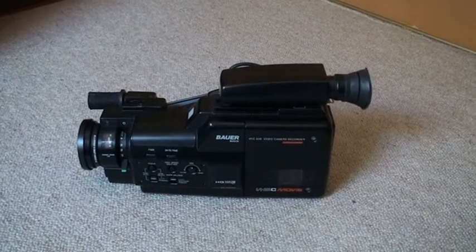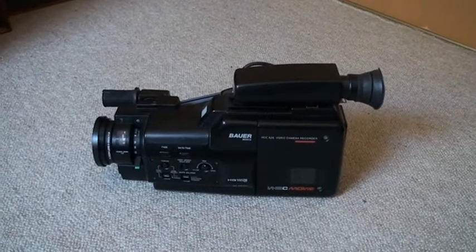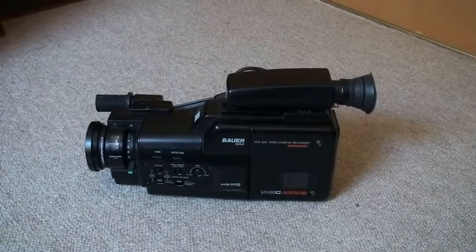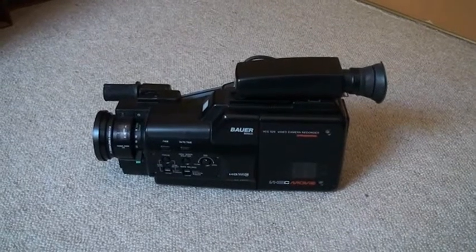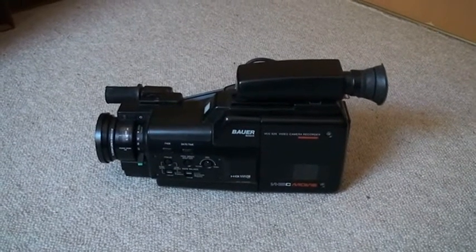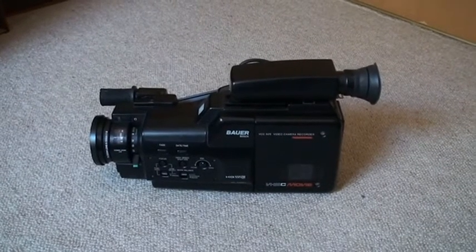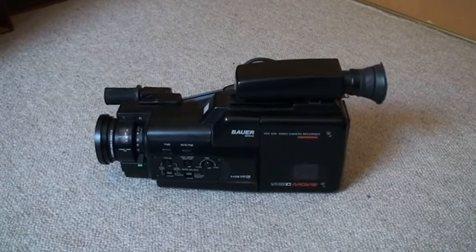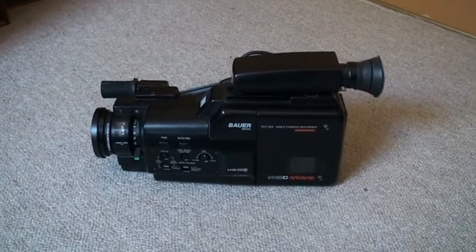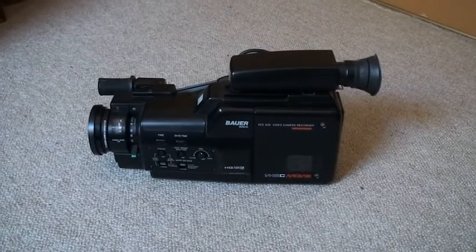By now, most of the camcorders of that time period are no longer working. They are suffering from bad surface mount capacitors — they dry out or they get leaky, and no matter what, they are going to kill the camcorder sooner or later. And this thing still works. It's fully functional. Unbelievable, isn't it?